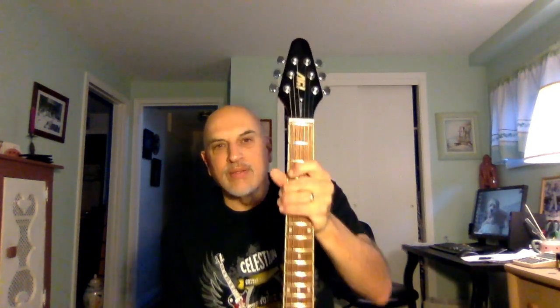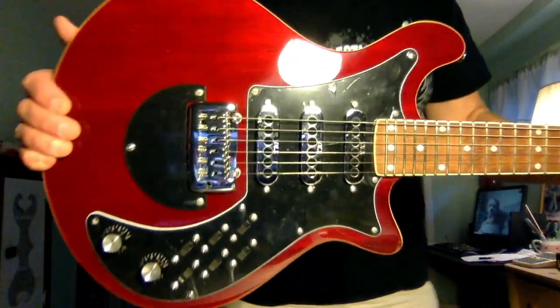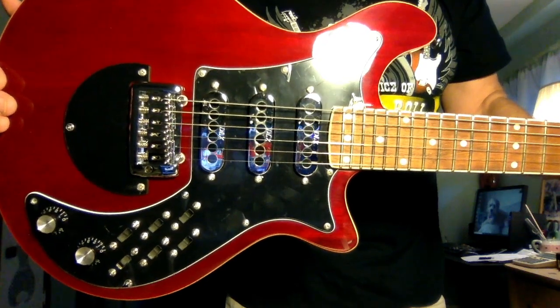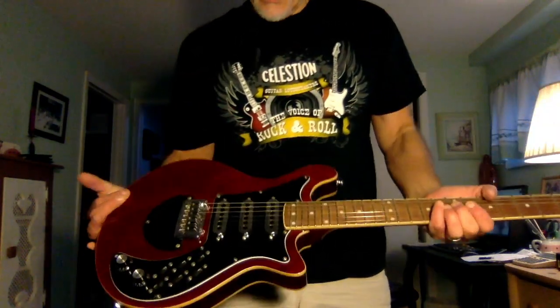The back of the guitar looks good. We struck paydirt here — if you can see it in the camera, this is a zero fret model. Here's the front of the guitar, and as you can see on the 12th fret — and roughly the 23rd fret, where on the real guitar it's the 24th — there are the three dot markers.